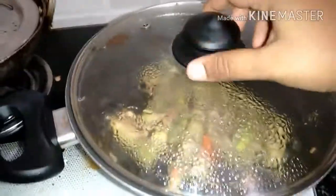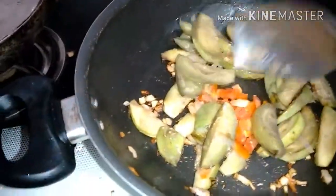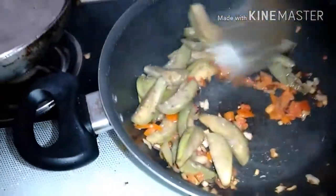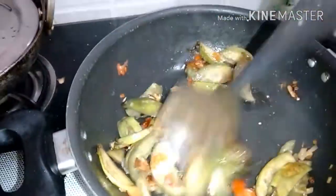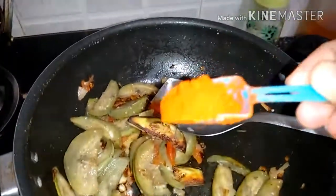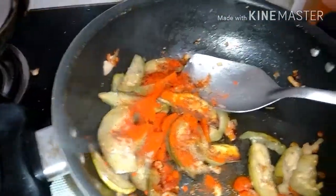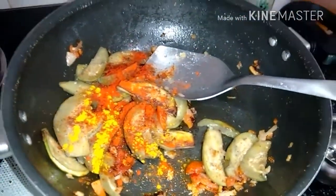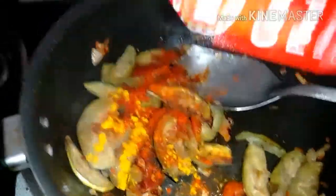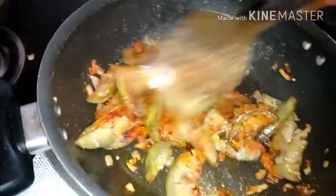It's been three to four minutes — I'll open the lid. The tomato and the brinjal would have boiled by now. It has been cooked properly, so mix it. Now I'll be adding all the spices: one spoon of red chili powder, a little turmeric powder, and one spoon of coriander powder. That's all — no other masala is required for this, so it will be very tasty.